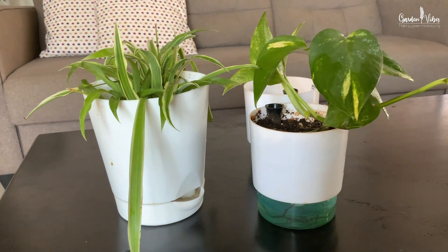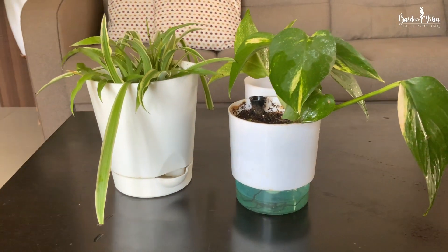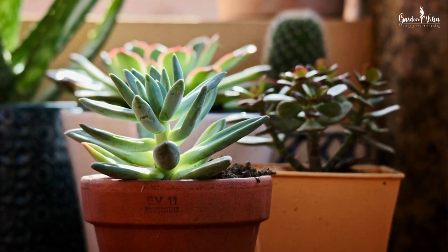Houseplants that prefer evenly moist soil — such as money plants, spider plants, syngoniums, African violets, and ferns — can be easily grown in self-watering containers. However, self-watering pots are not suitable for all kinds of plants. Plants like cactus, succulents, snake plants, and orchids don't require frequent watering or moisture, so avoid using self-watering pots for these kinds of plants.